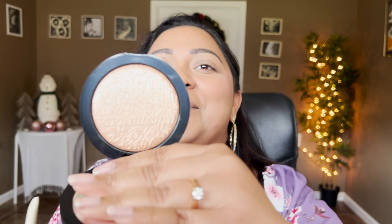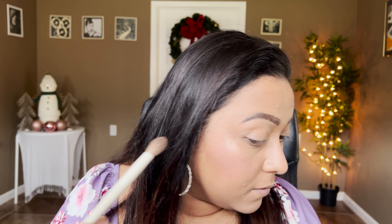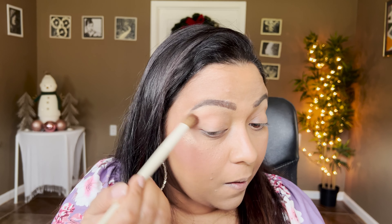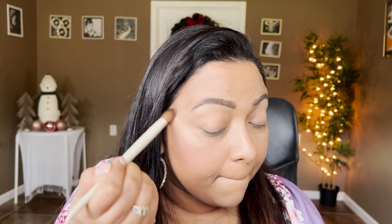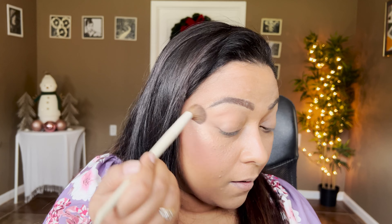Now let's move on to the highlighter — I've been waiting for this. This one is in the shade Gold, and this is how it looks — very very luxe looking. I'll take brush A14 and just lightly graze through it because I'm not sure how pigmented it is. The color is definitely a gold shade. I hope you can see that — really pretty.